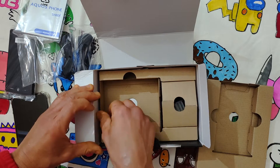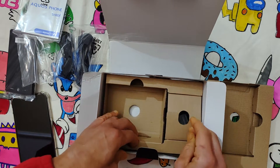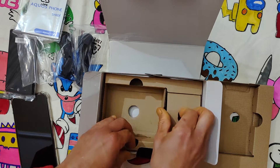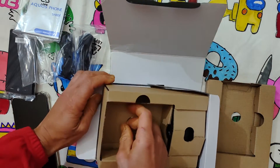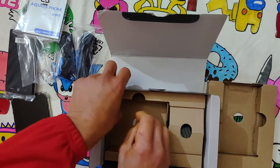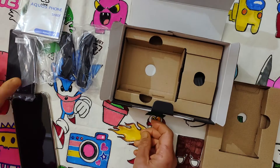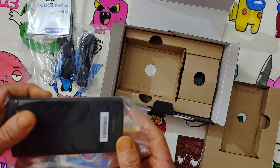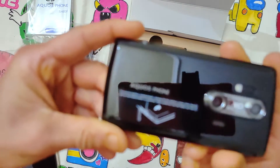Let's see another box. This is the end of the box — okay, there is nothing extra. I was expecting an HDMI cable or something like that, because this is a phone with some expectation for multimedia.